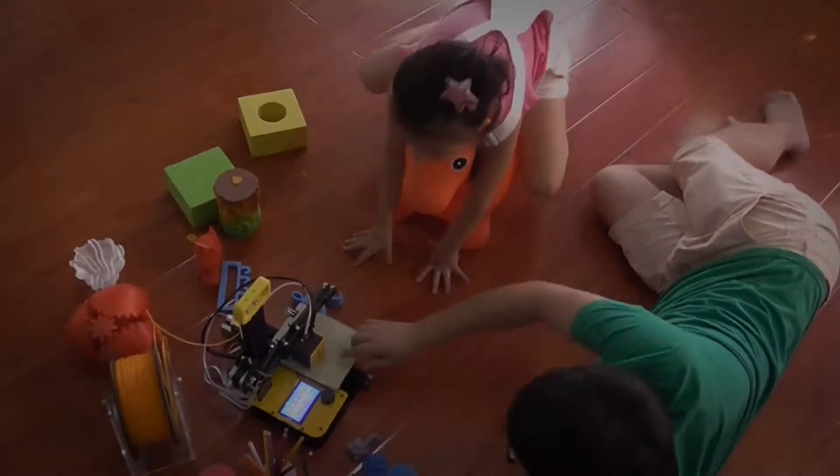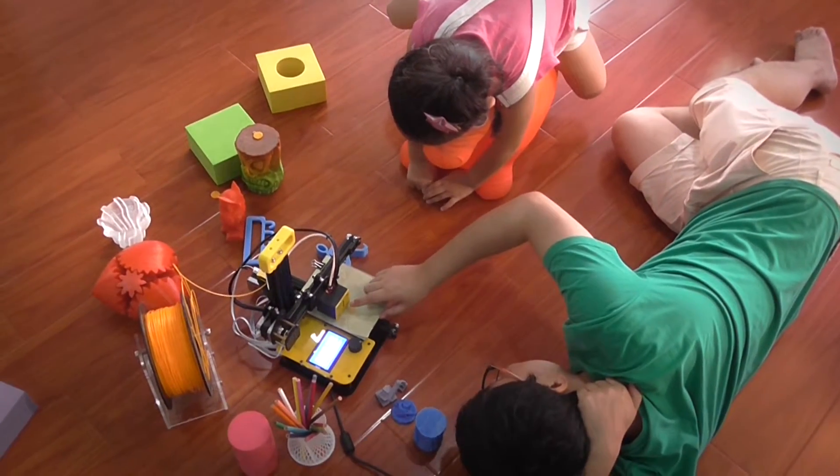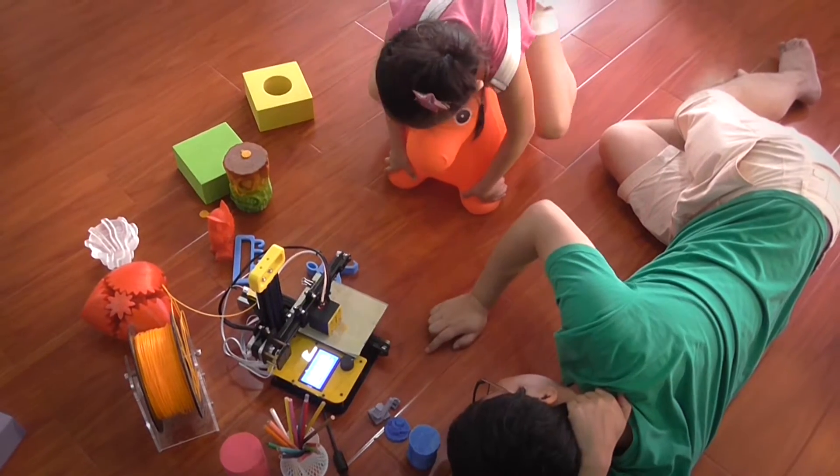Hi, I'm Robbie. We're committed to creating a small size, portable, safe, and truly affordable 3D printer.